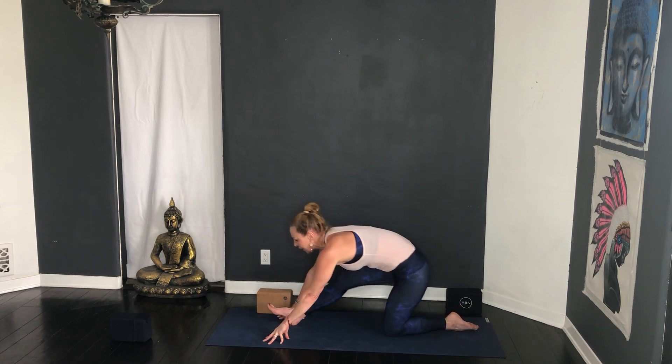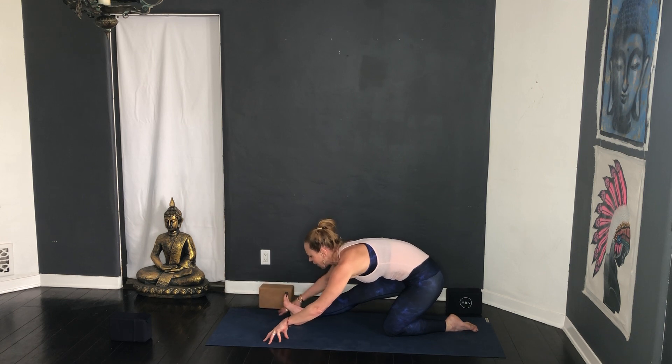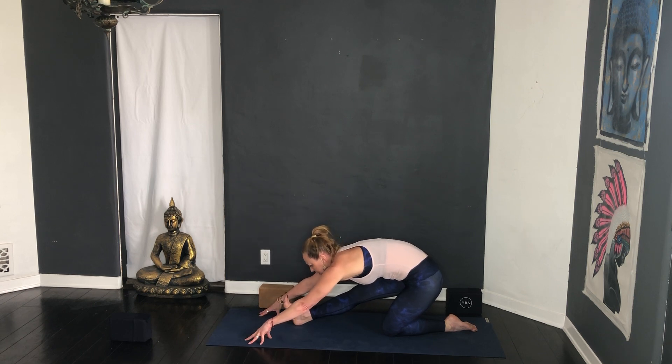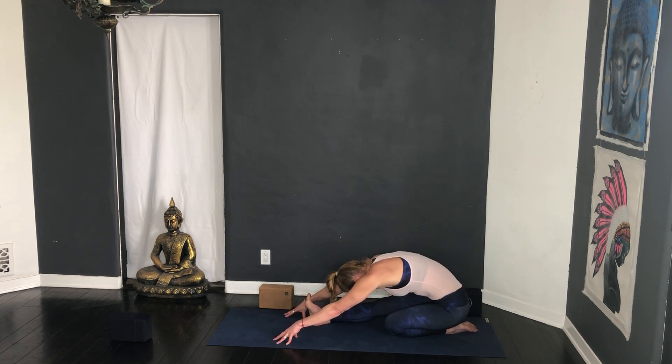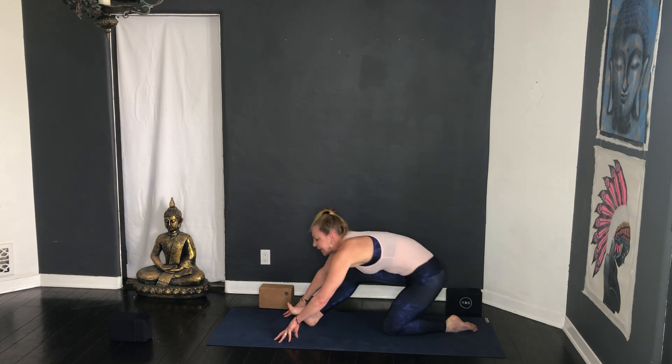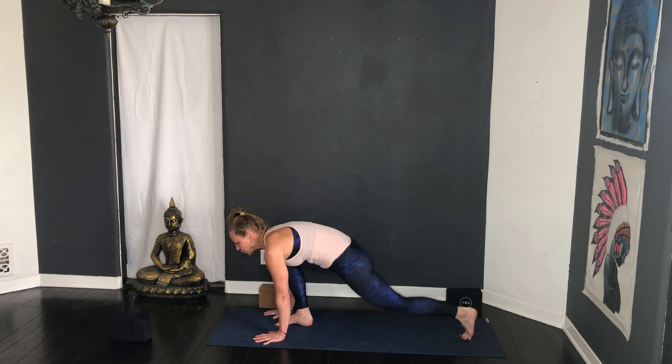Half splits, Ardha Hanumanasana — release the back toes and roll the hips back. Flex your right foot, inhale lift, exhale forward fold and bow — three cycles of breath. Some of you will stay right here because this is already a lot of work; others who have more hamstring mobility are going to drop the heel to the buttock. Chin to chest, lift the back ribs up, squeeze the outer hips in. Inhale bend the front knee, hands to the floor, tuck the back toe, step back into plank.